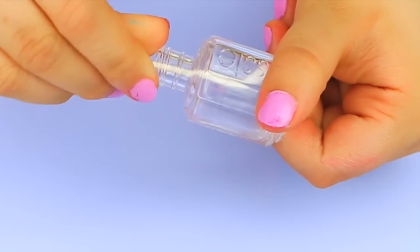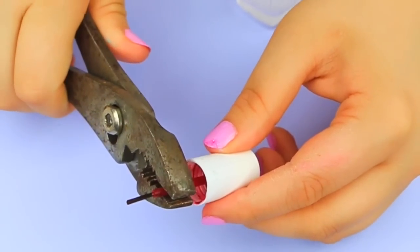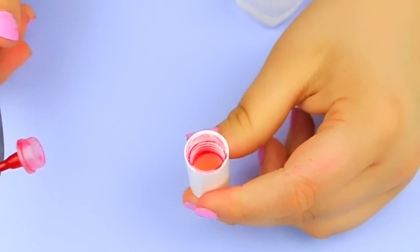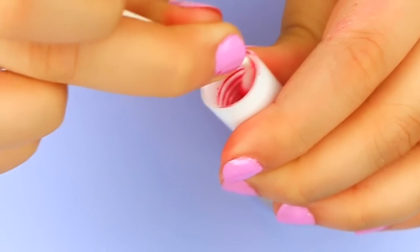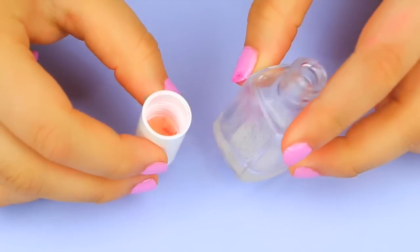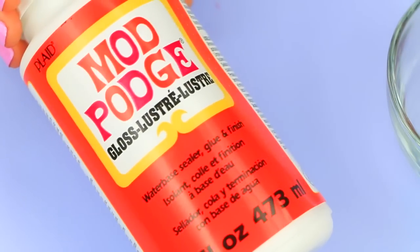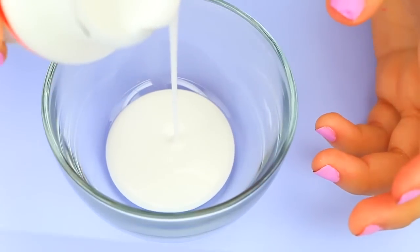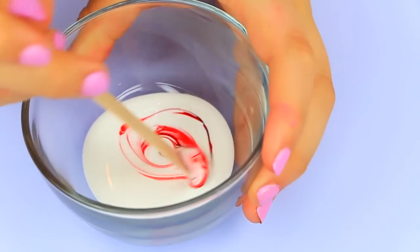For the next step I need my containers to be dry, so I went in with a Q-tip and dried it faster. Also, I'm taking out the applicator brush because you don't need it and it's just going to be in the way. Now that I have it nice and clean and dry, it's time to add some color. I really wanted a tinted glass look, so I'm adding a bit of Mod Podge, mixing it with some food coloring, and then pouring some into the nail polish container.